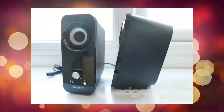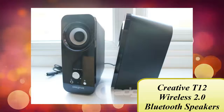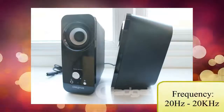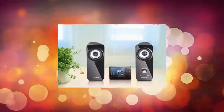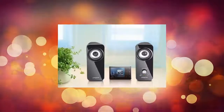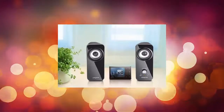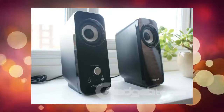The next device I'm going to cover is an output device — it is a speaker. It's the T12 Wireless 2.0 Bluetooth speaker, created by Creative Labs. It has A2DP for wireless stereo Bluetooth and AVRCP for Bluetooth remote control, and its frequency range is 20 Hz to 20,000 Hz. It is sold for only $67. Its design is very beautiful, and everyone can use it to listen to music. For daily usage, it can pretty much play music easily and it sounds really good.